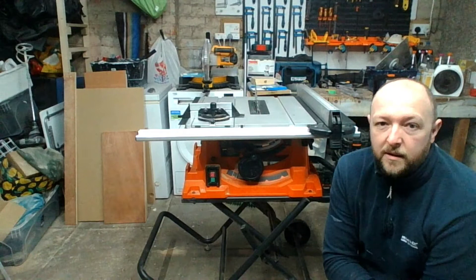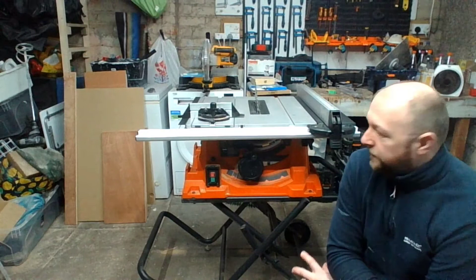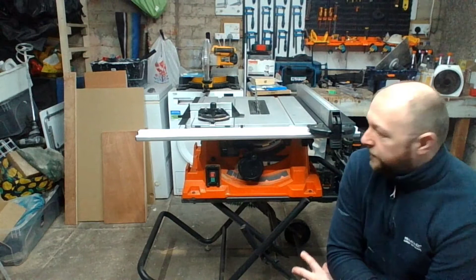All in all, it's a great machine and I'm hoping to get quite a few years out of it. I'll leave all links for anything I've mentioned in the description below. This is my first product review — if there's anything you think I can improve, anything I missed, please leave a comment. As usual, if you can like and subscribe, that would be great.